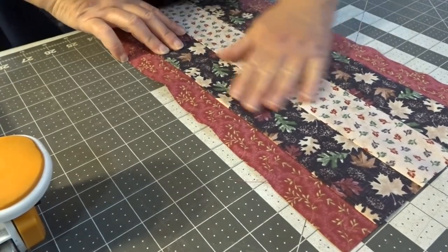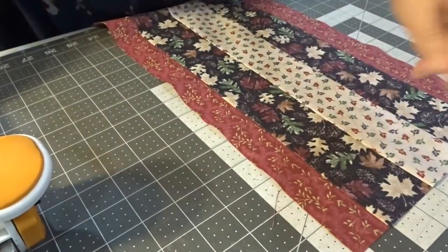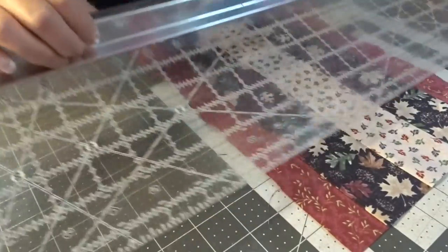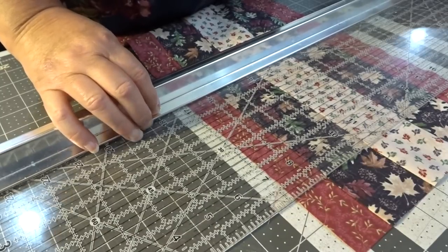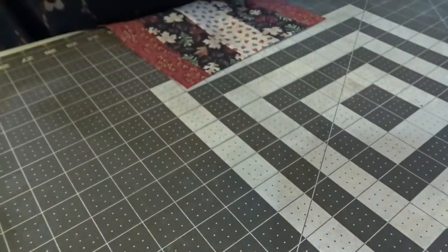I'm going to line this up — this ruler is six-and-a-half inches and I want eight-and-a-half inches, so I will just cut these at eight-and-a-half inches. And off we go.